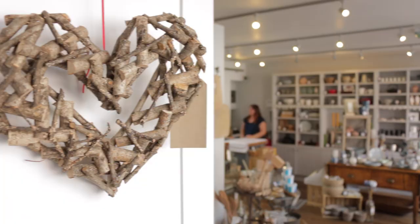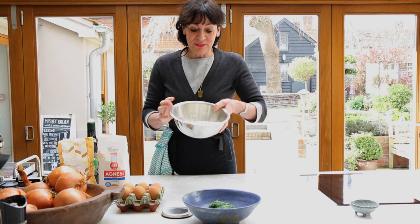Ursula Fariño teaches pasta making and we're at the Misley cooking school for lunch. She is showing us how to make a pasta roll filled with spinach and ricotta.